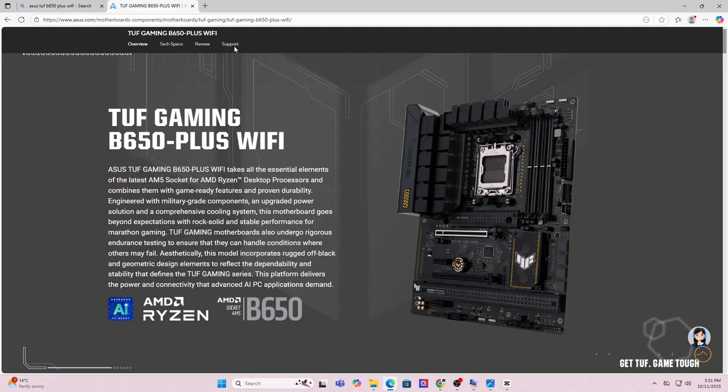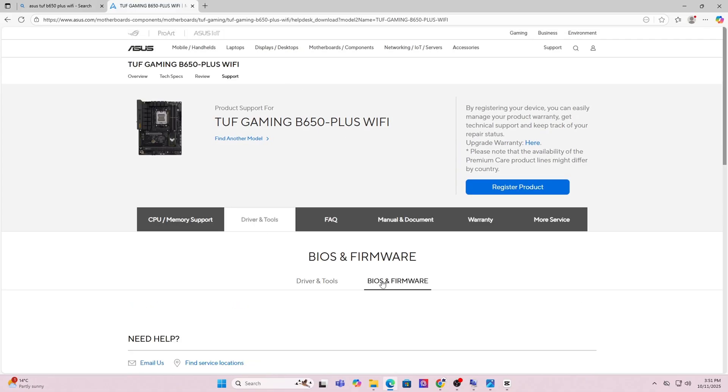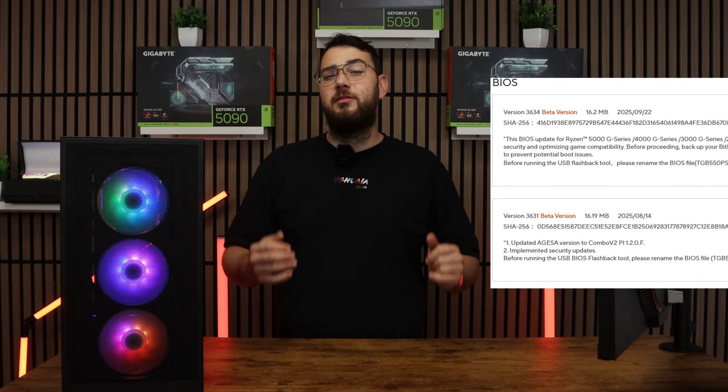Now that you're on the motherboard's website, click the support page. Once you're on the support page, look for a section called Drivers and BIOS or Firmware. Here you'll see a list of BIOS versions available. My suggestion is to always go with the latest stable release and avoid beta BIOS unless you absolutely need a feature from it.